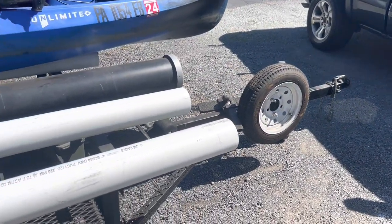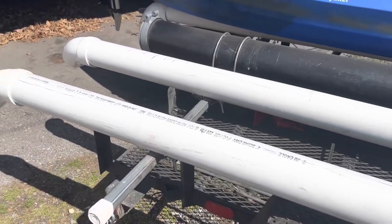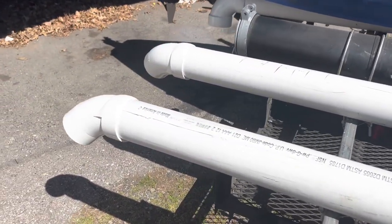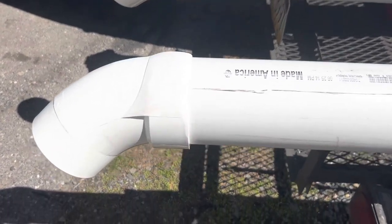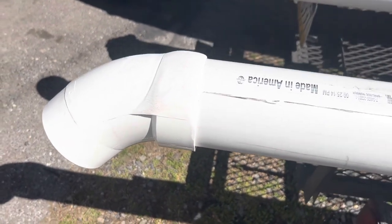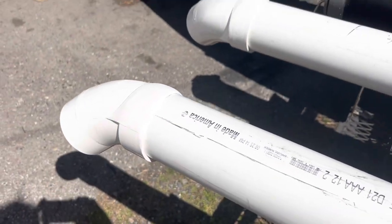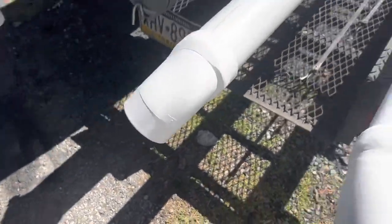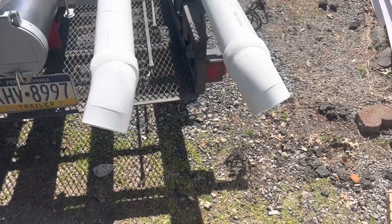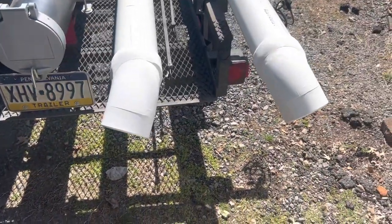Here's the final product: two slightly shortened 10-foot sections of four-inch PVC with angled connector brackets. I actually did smooth down the joints there to make sure there's nothing that could scratch or damage the hull when I put it up.